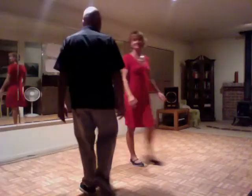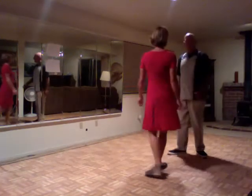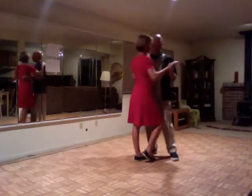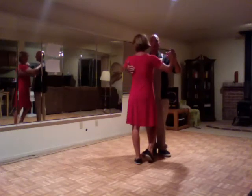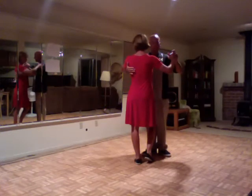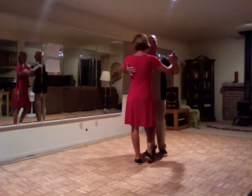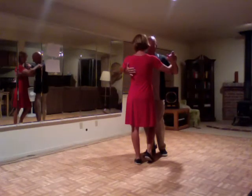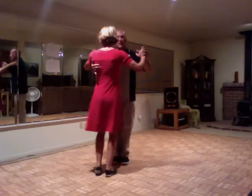Okay, everybody. This was August 12th's Rumba lesson — this is it summarized. We did the basic, which was a box step in closed position. The lead starts with his left foot forward and the follow steps right foot backwards, then slow and side together — that's the quick.